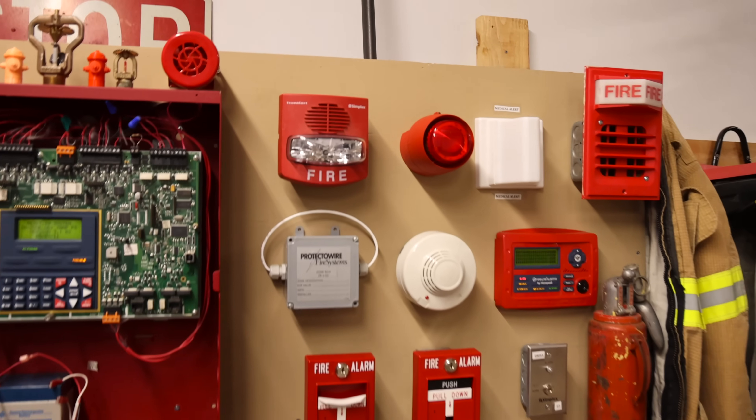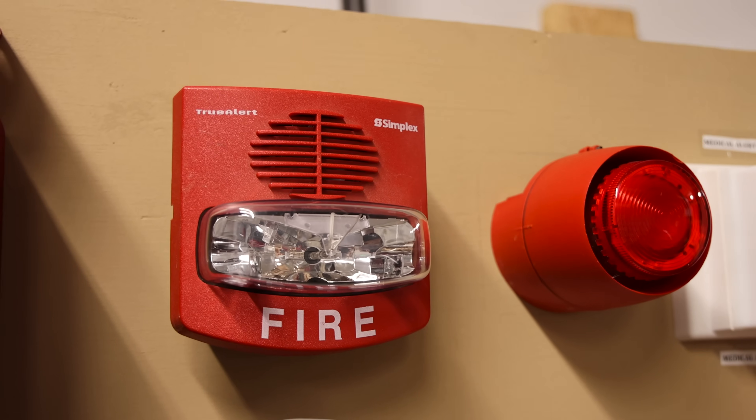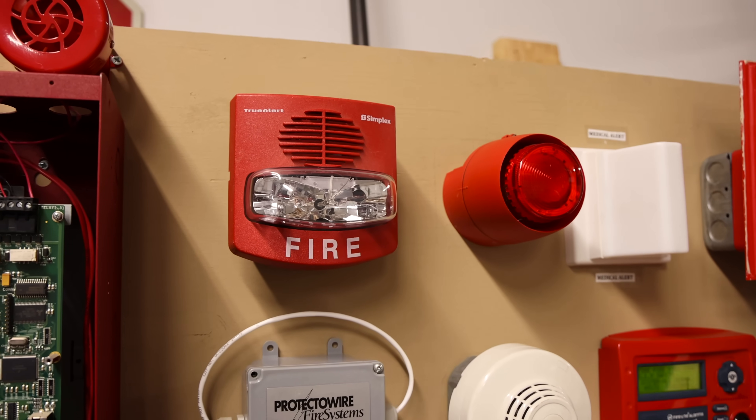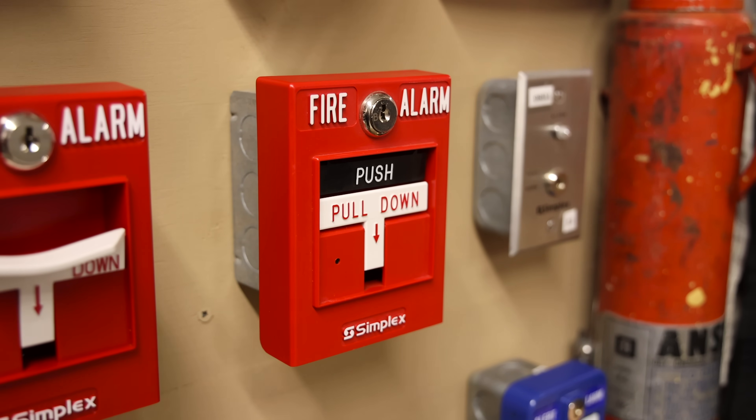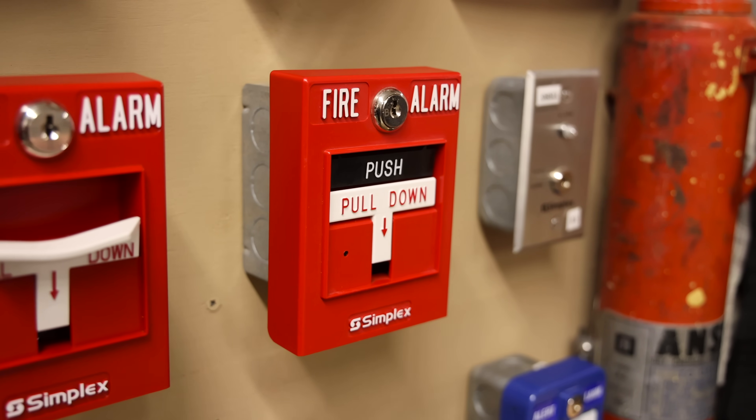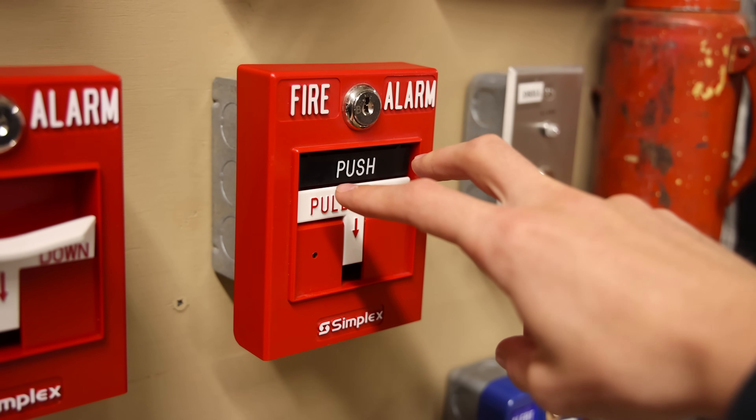I decided to set the True Alert to non-silenceable so that you could hear it a little better when I silenced the other alarm. For this next test, I've changed the coding around so that the True Alert is now on code three and the strobe plate is now on March time. Here we go.